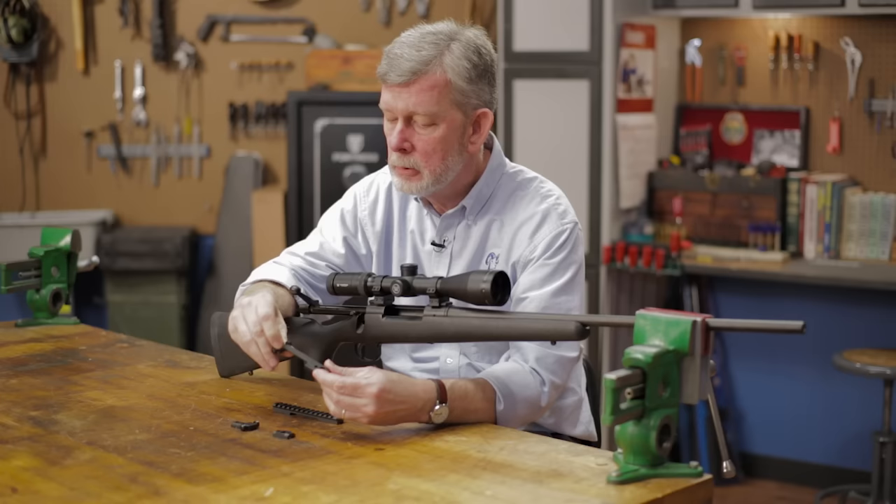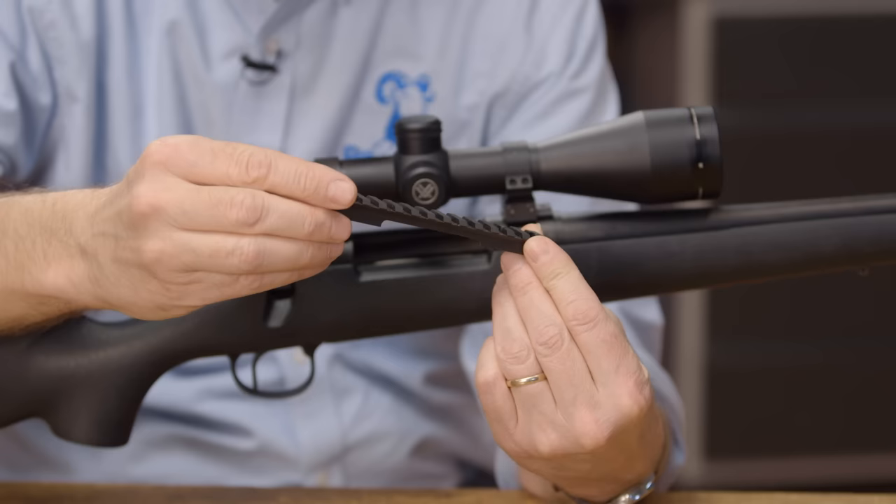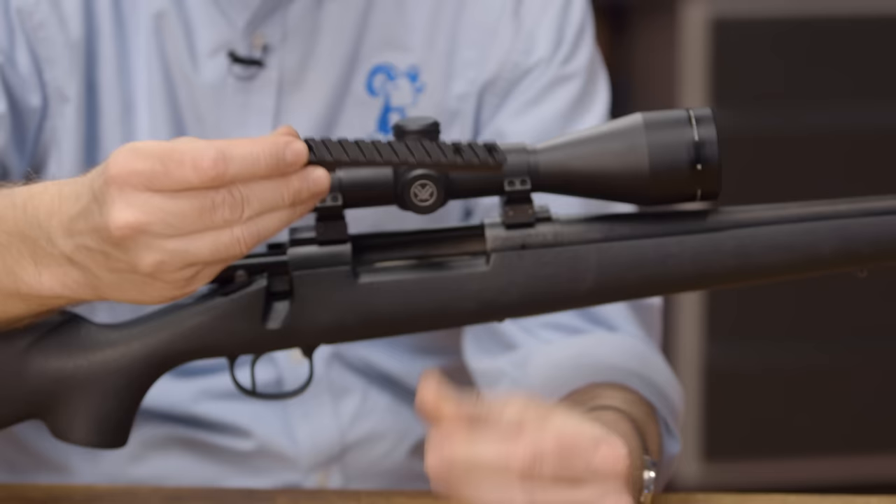Also, if you're doing long-range shooting and you need some built-in cant with your scope base, these Picatinny rails with 20, 30, or 40 MOA built into them are great. You normally don't see those in the two-piece.